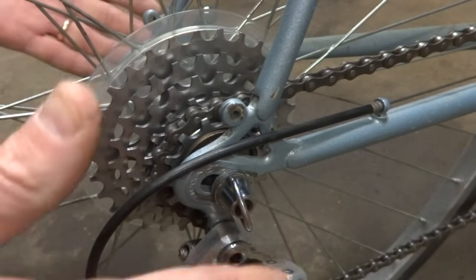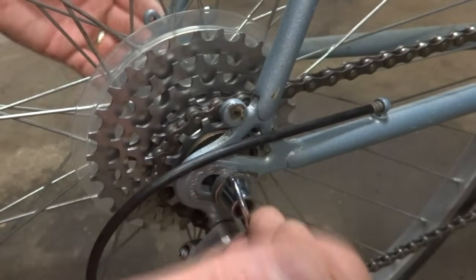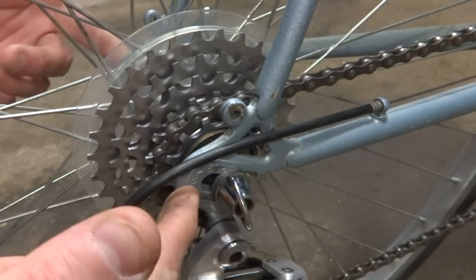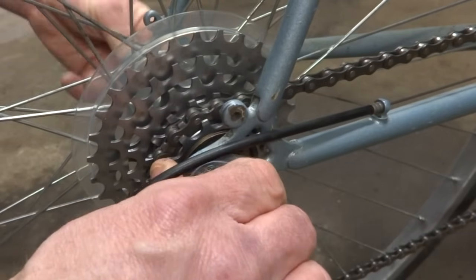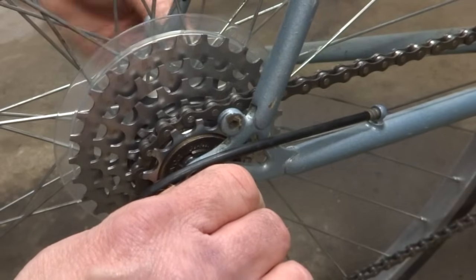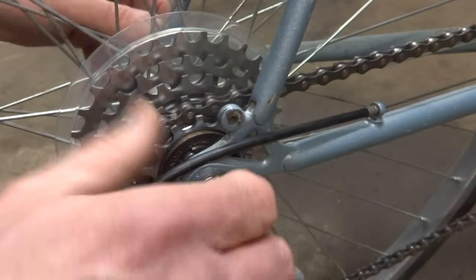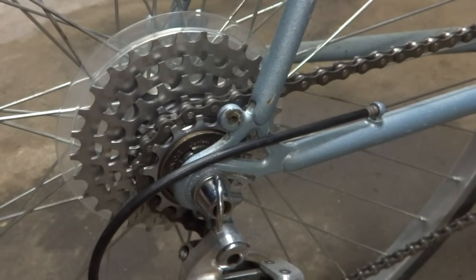One of the most common causes for a crooked wheel is that the rear axle is not properly seated into the dropouts. On these kind of dropouts, go ahead and pull this axle all the way back — release the skewer, pull it back, make sure it's all the way to the back of those dropouts. It actually helps to have the bike on the ground when you do this so they're nice and evenly set in there, and then clamp the skewer and see if that solves the issue.